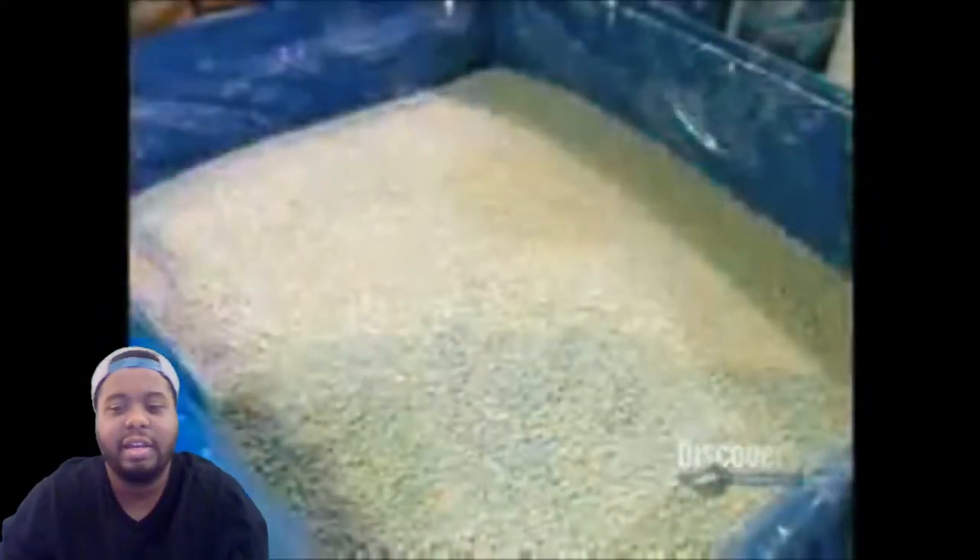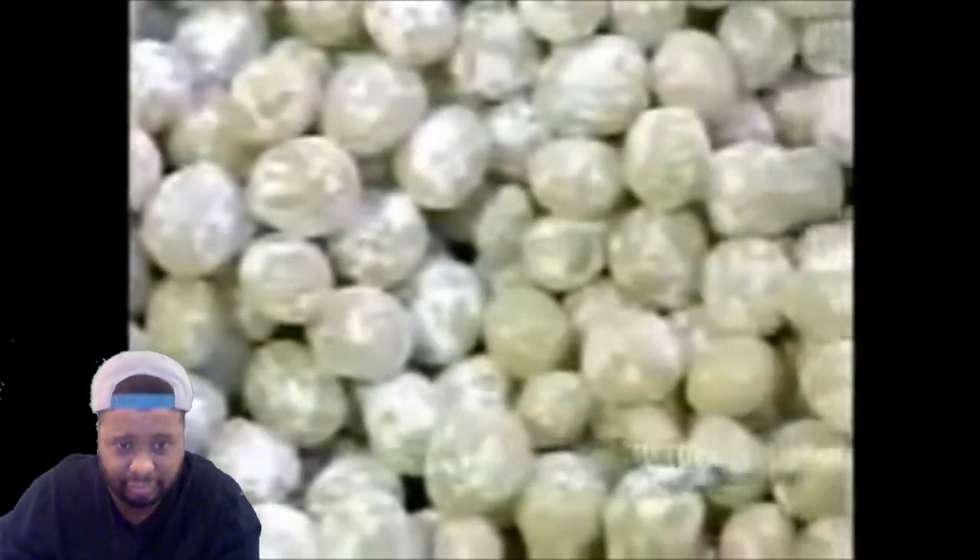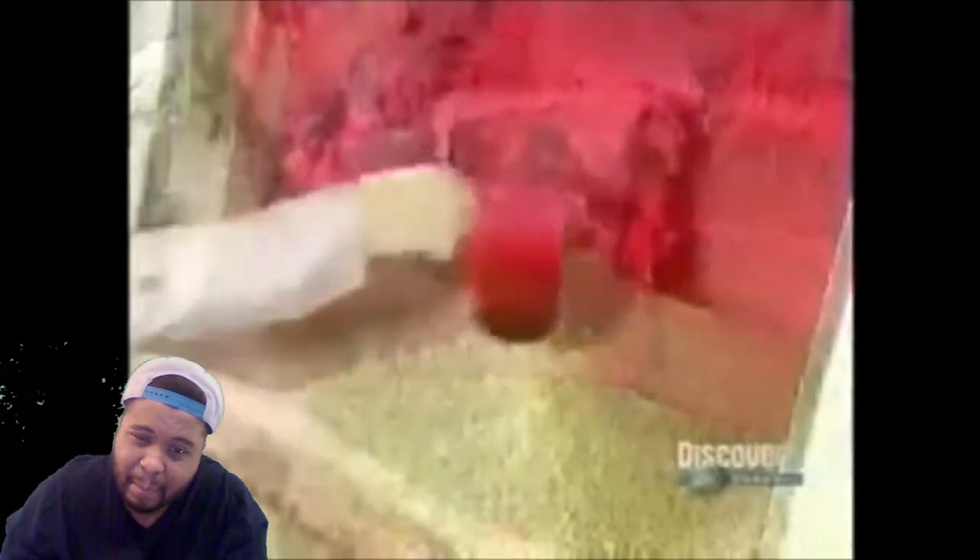It all starts with the gum base — the stuff that makes gum chewy. Traditionally the base came from tree resin; today it's synthetic, made of plastics and rubbers. They pour the gum base into a mixer, then add color and flavoring.